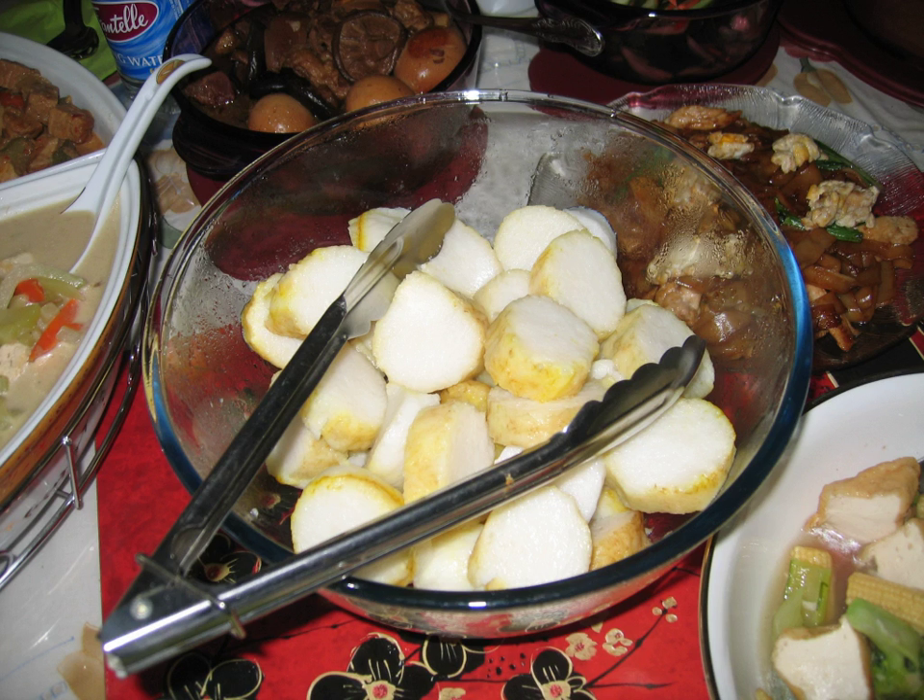In Indonesia, especially among Betawi people, lontong is usually served as lontong sayur — pieces of lontong served in coconut milk soup with shredded chayote, tempeh, tofu, hard-boiled egg, sambal, and kerupuk. Lontong sayur is related and quite similar to ketupat sayur, and is a favourite breakfast menu alongside bubur ayam and nasi uduk.